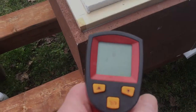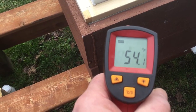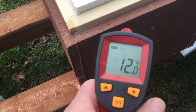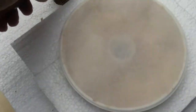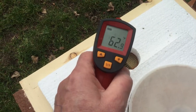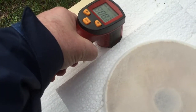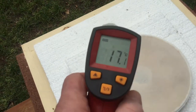So here I am at the hives and I've got my temperature gun. I'm going to take a temperature of the outside of the hive — it says it's 54.1 degrees Fahrenheit or 12 degrees Celsius. If I aim it down through the ventilation hole, it shows 62.9 degrees Fahrenheit or 17.1 degrees Celsius.